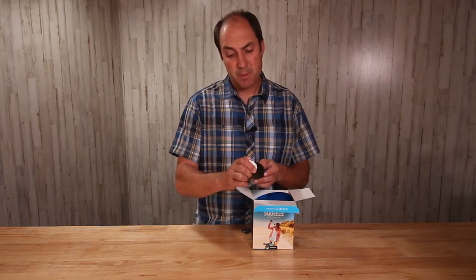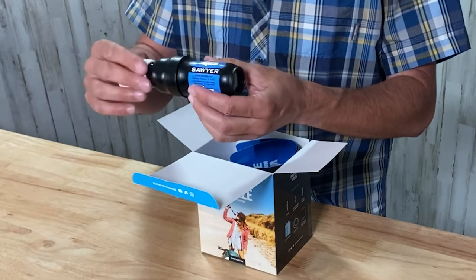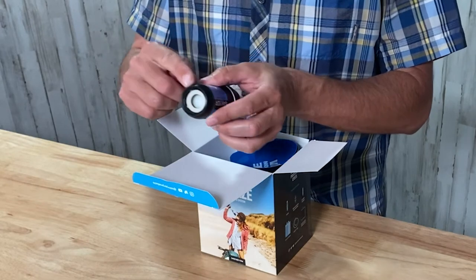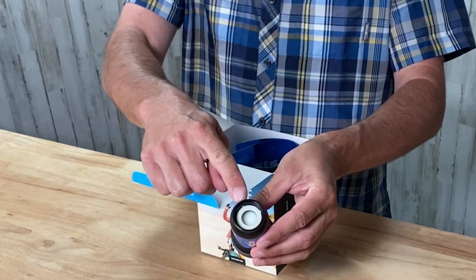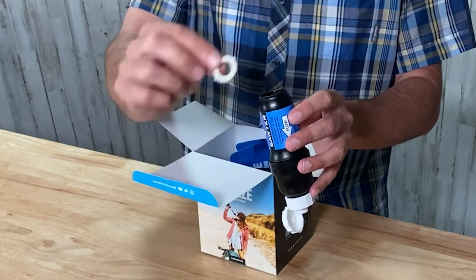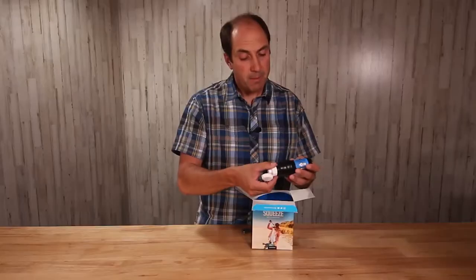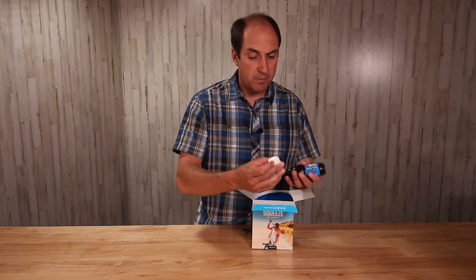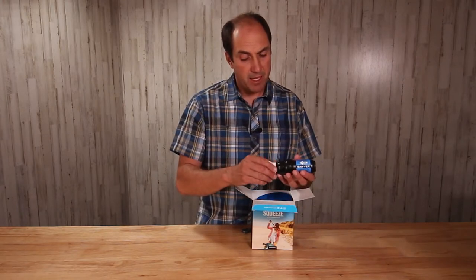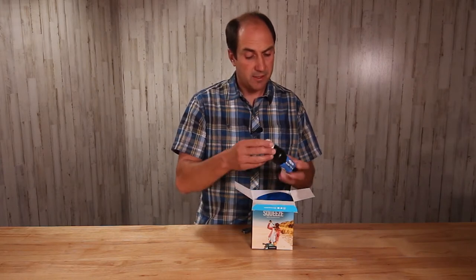A couple of things to be aware of: the filter has a gasket on the inside that is removable. You want to make sure that doesn't disappear because you need it to make a good seal on the bottle. But if you do happen to lose it, there's actually another one inside of the cap as a backup. That is something you want to be aware of.